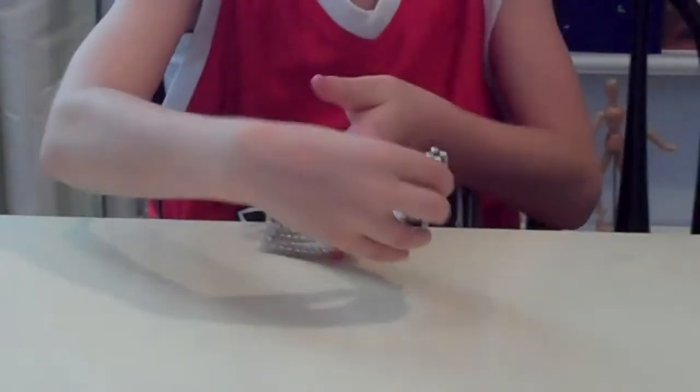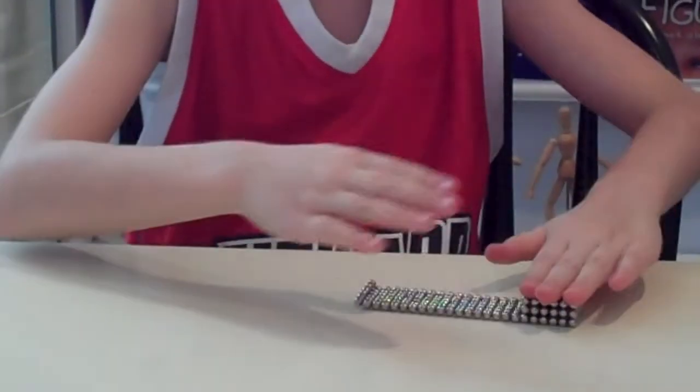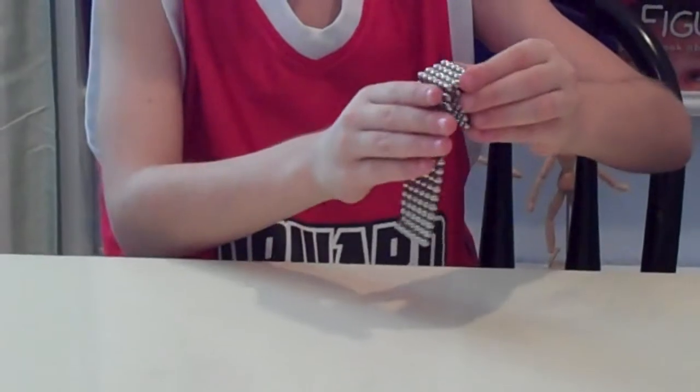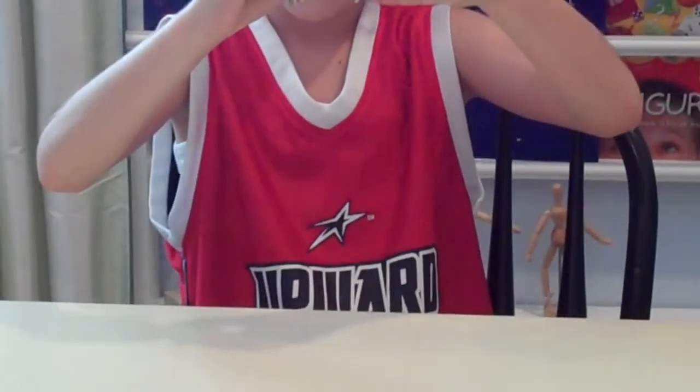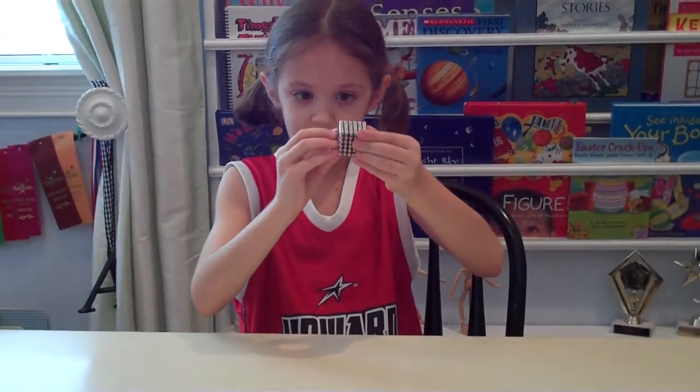Then you are going to fold it over again. Like that. Then you are going to fold it like that again. Like that. Then fold it like that again and there is your cube.